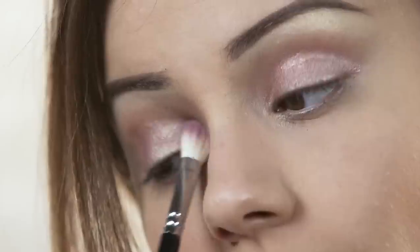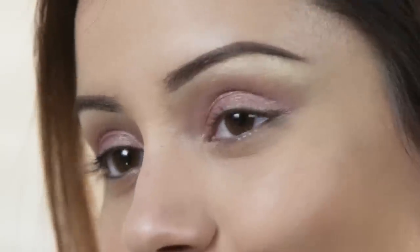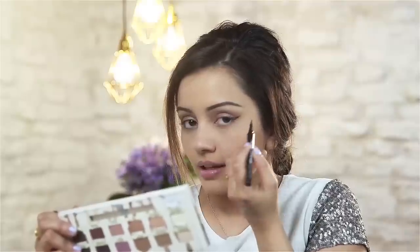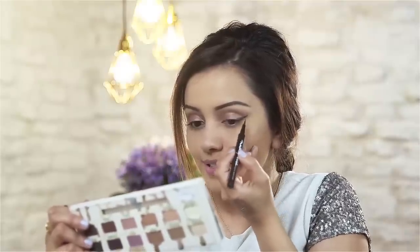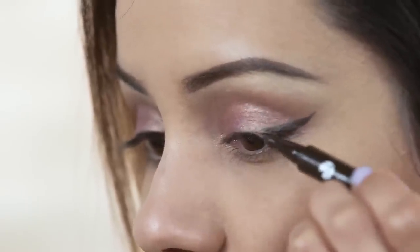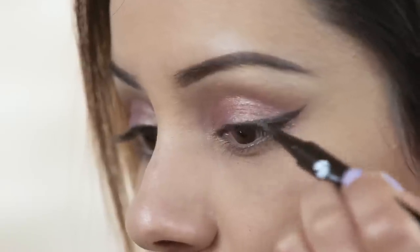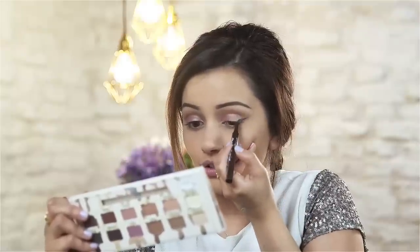Now we're going to move on to a winged eye, and I'm going to be using the Maybelline Master Precise Liquid Eyeliner in a brown shade. I find that using brown gives it a really nice soft effect. I'm making the wing quite thick, and you want to aim towards your temples, then drag that color into the eyes. It took me so many years to perfect this, so if you don't get it in one take, just keep practicing.